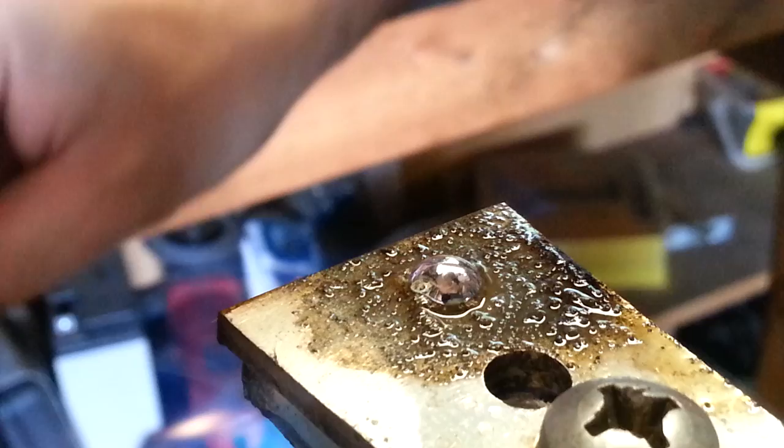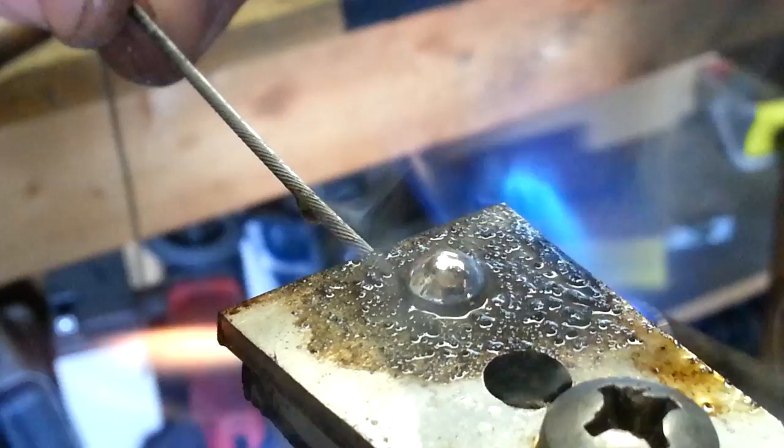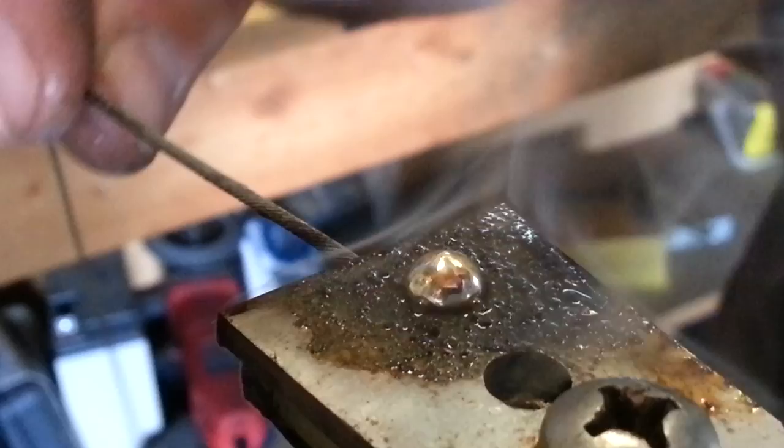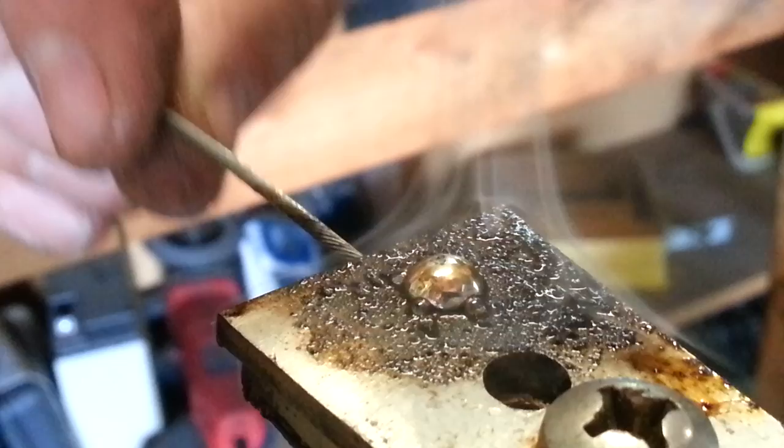Now we're going to take our cable, dip it in the flux, and insert it into the slot on the side of the fixture. Give it a little wiggle, make sure the solder is coming out a little bit. I'm going to take the heat off. Continue to hold the cable in position because the solder is too hot to pull it out yet — it's not going to stick otherwise.